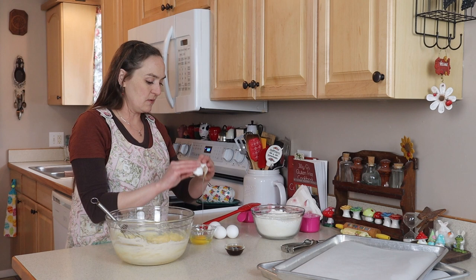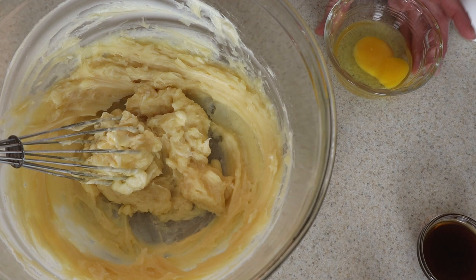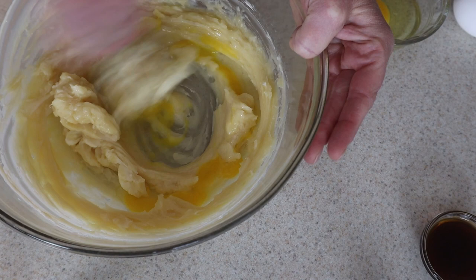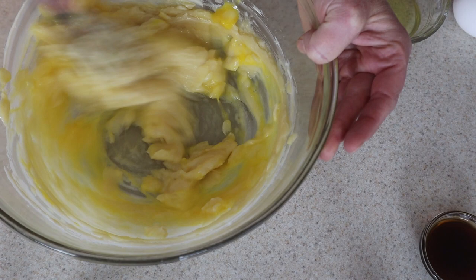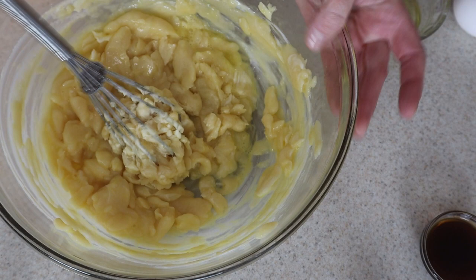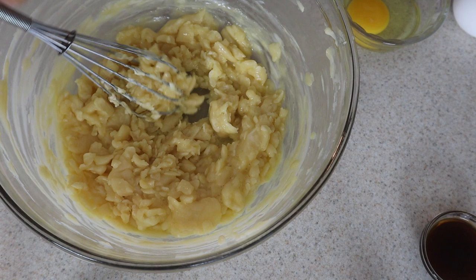I've got four eggs here at room temperature, same as everything else, and we'll just go one at a time. There are a lot of people out there who can't have eggs or don't like to use them. I use eggs in my baking and also in place of xanthan gum. So if you don't use eggs, experiment with different gums like xanthan gum, guar gum, or arrowroot powder to get the desired result with ingredients you can have.